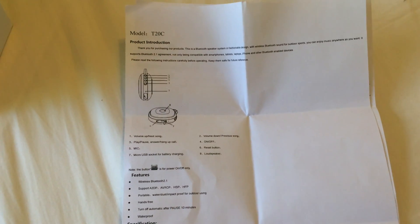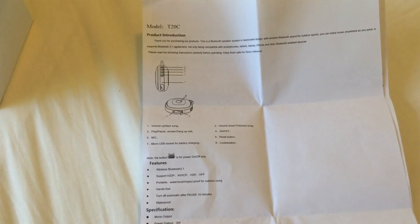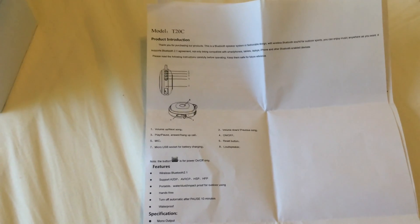It also came with an oddly formatted instruction manual. It's printed on two 8.5x11 sheets of paper rather than in a nice booklet — I kind of wish they'd done it that way — but it is well written and easy to understand, with only a few minor typos.